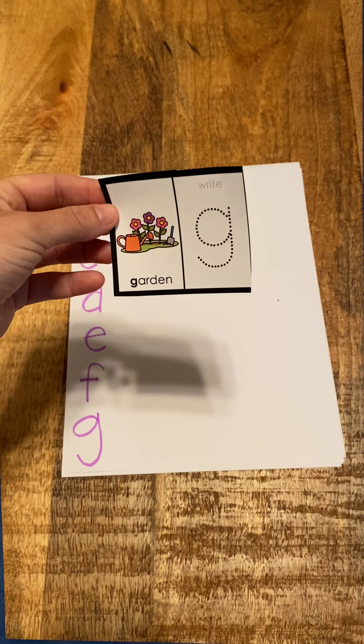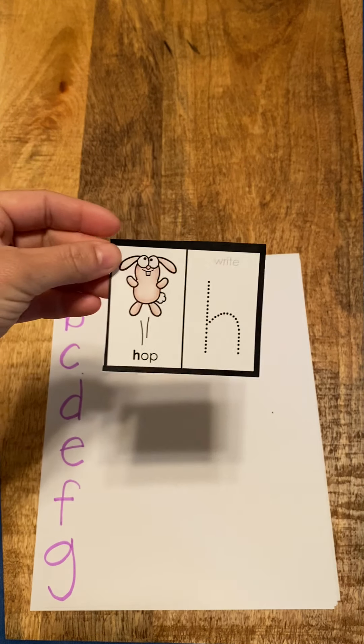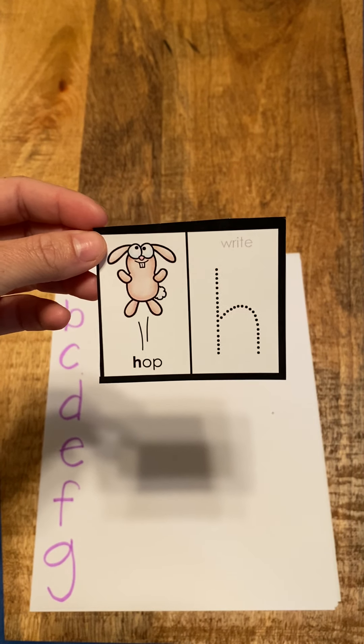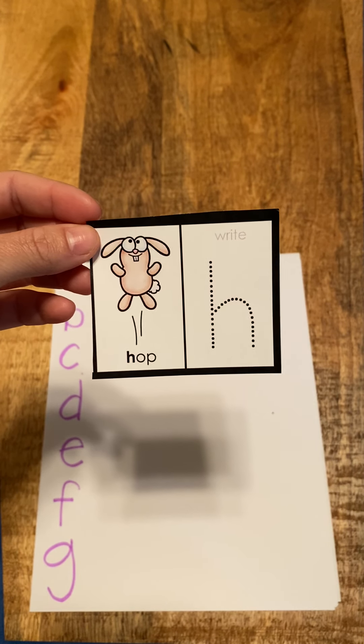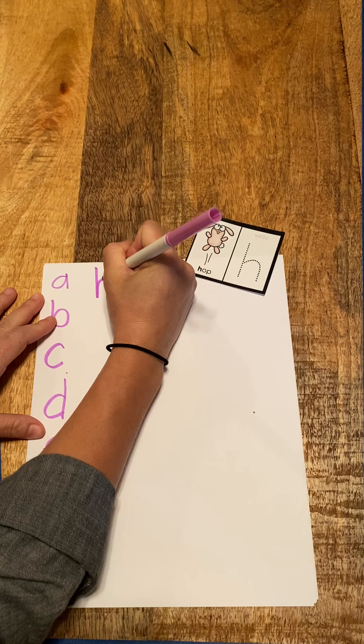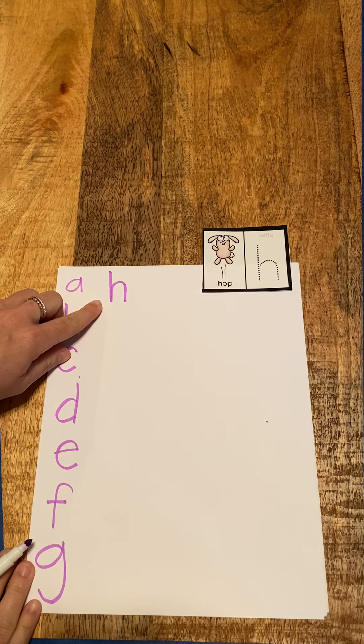I've run out of room down here, so I'm going to have to start up here now. Our next letter is H, hop, h. H, hop, h. I'm going to draw my line down. And so there's my H. H, hop, h.